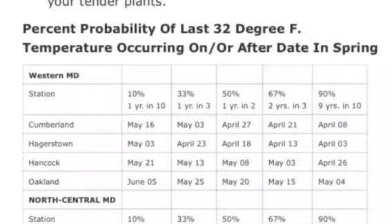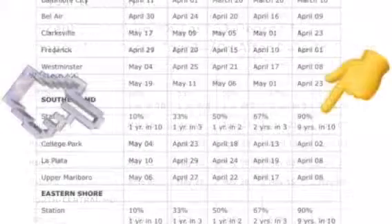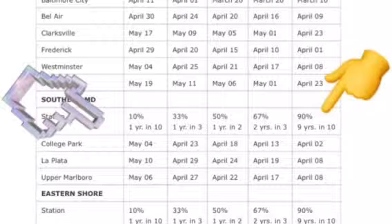I am definitely ready to start planting but I want to make sure that I don't start too early. One resource to find out when it's appropriate to start planting outdoors in your area is your local state or county Extension office. This chart indicates the percent probability of the last 32 degree Fahrenheit temperature occurring on or after a certain date in spring. For example, in Southern Maryland in College Park there is a 90% chance that the last frost date will be April the 2nd. Now these things can change so you would also want to look at your local forecast, and if you've already put your young plants outside and you learn that you will be experiencing a frost, take measures to cover and protect them.